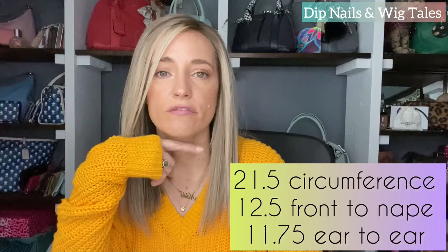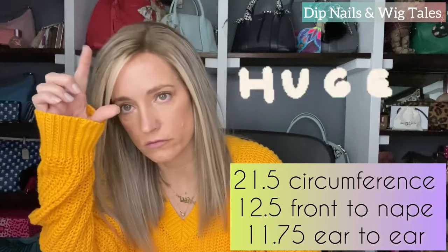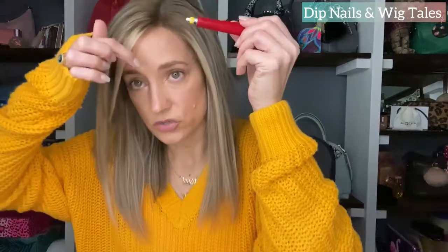Alright, here she is on. Again this one is wig 009. I went with the 120% density — it's definitely not too thick but not too thin either, pretty average on density in my opinion. They do also offer 150% density, which would be a lot of hair, and I wouldn't recommend it for a short wig. I went with the medium average cap. I am 21.5 circumference, 12.5 front to nape, and ear to ear I'm about 12 inches and it fits me perfectly. I went with lightly bleached knots and HD lace, which I think is all they offer anyway, and it matches.